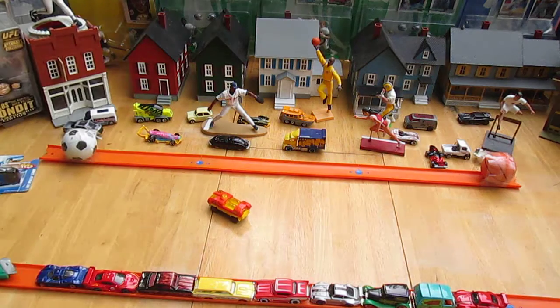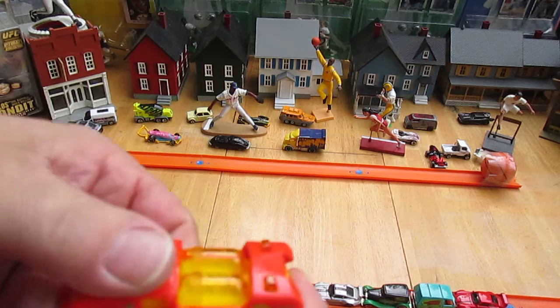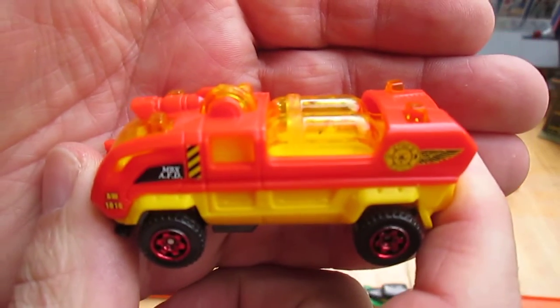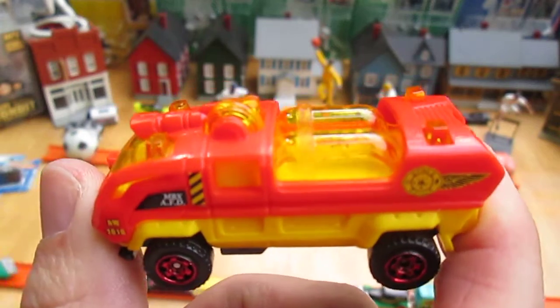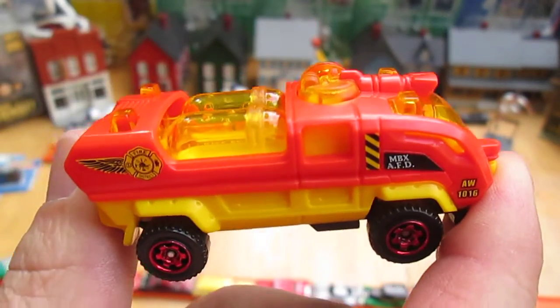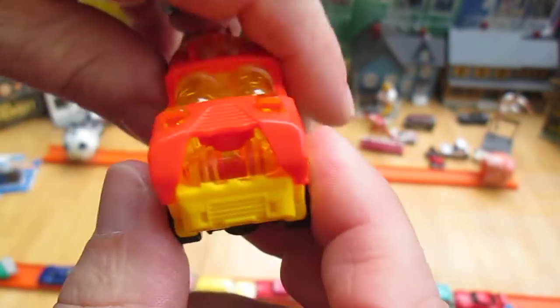Hot Wheels are easier to find in my town. I've opened up a different color of these one time — this is my second Hard Nose. The other one was not red. Nice, look at it.